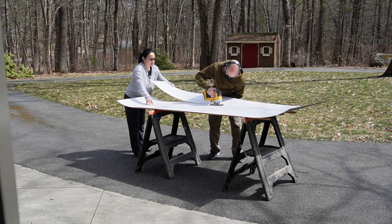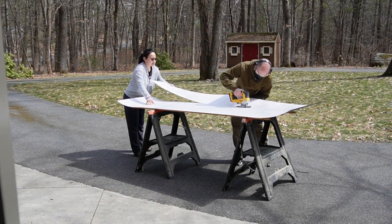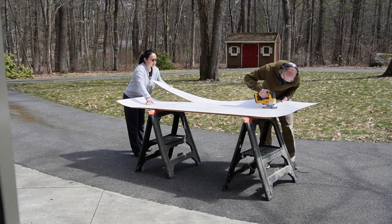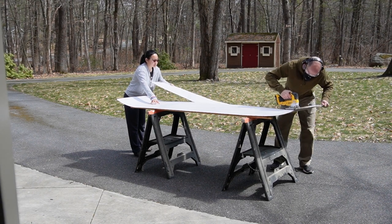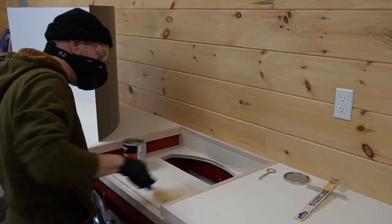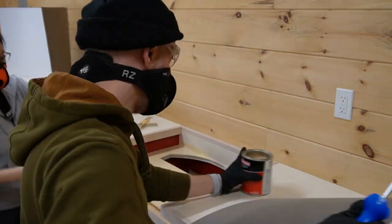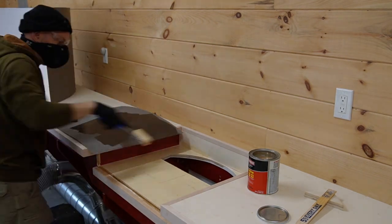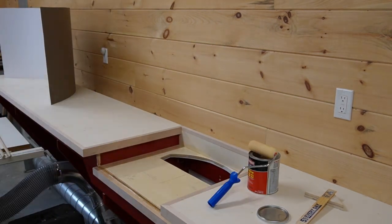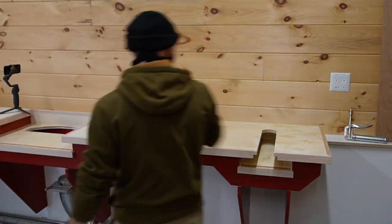The next day we cut a large laminate sheet into smaller more manageable pieces. We set up on some saw horses and used a jigsaw to make the cuts, but it was a bit awkward — next time we'll set up on a sheet of foam on the floor and cut it with a circular saw. We then applied contact cement to the plywood top of the torsion box as well as the underside of the laminate. The plywood soaked up the adhesive quite a bit so we ended up applying a second layer before attaching the pieces.